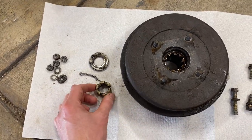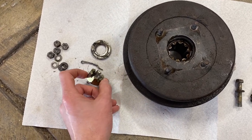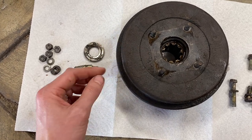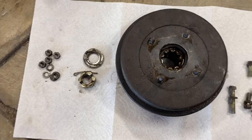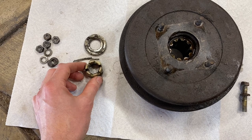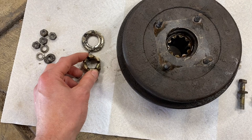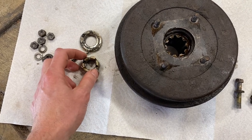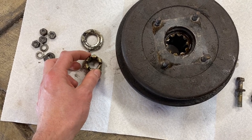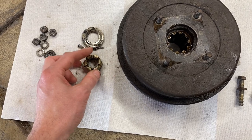When you take off the drive shaft, you'll encounter either a castle nut with a cotter pin or potentially a stake nut — that's a nut without the castling that's been hit to prevent it from loosening on its own. In the case of a castle nut, you'll want to remove the cotter pin. In the case of a stake nut, just get the correct size socket and impact wrench and loosen the nut. Don't worry about trying to undo the punched-in part of the nut — it's soft so it'll just correct itself as you loosen it.